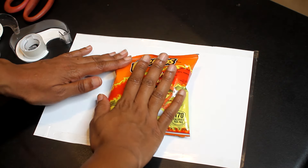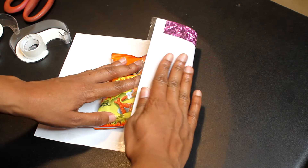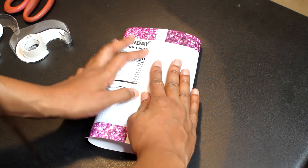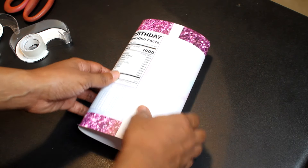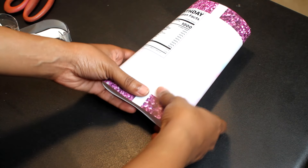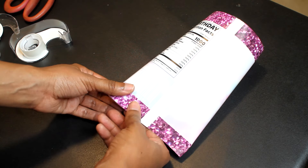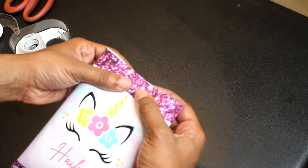Next I'm putting my bag of chips in the middle and taking the sides to just overlap them. You can see I'm overlapping the white edges and pressing them down. Then I press down the bottom of the bag and seal that, and last but not least I seal the top.